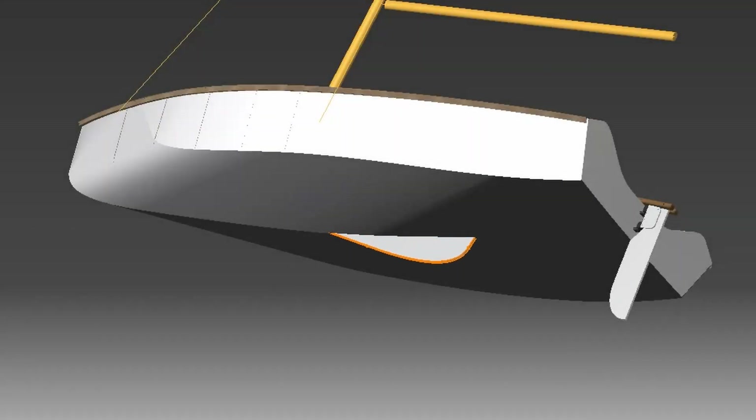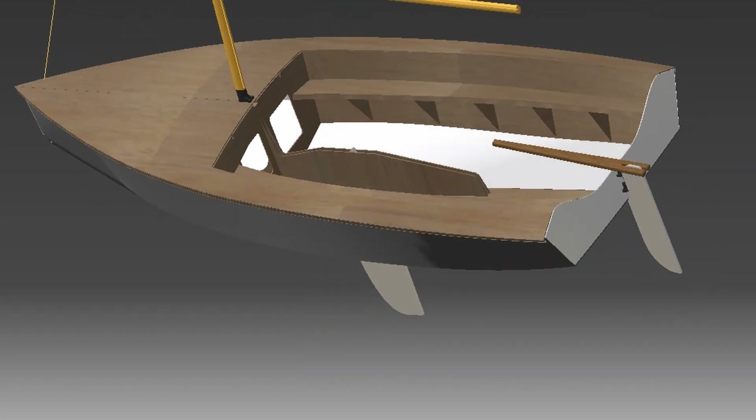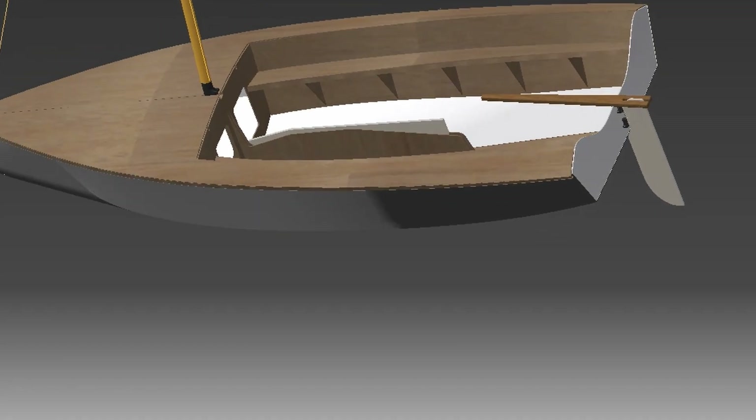The daggerboard can be folded in so that it no longer protrudes from the bottom of the hull. The centerboard box is so high that no water can run into the cockpit due to static pressure, but the centerboard protrudes beyond the upper edge of the centerboard box when folded in. This is because I wanted to have a low centerboard case for better changing of the crew position.